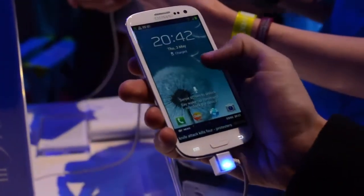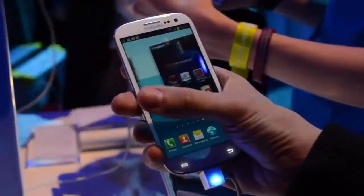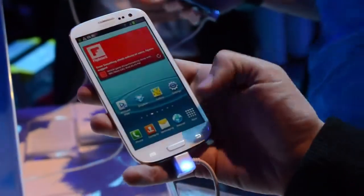We're here at Samsung's Unpacked 2012 event, taking a look at the Galaxy S3. It has just been launched. It's a quad core device with a 4.8 inch Super AMOLED HD display — that's 1280 by 720 resolution.